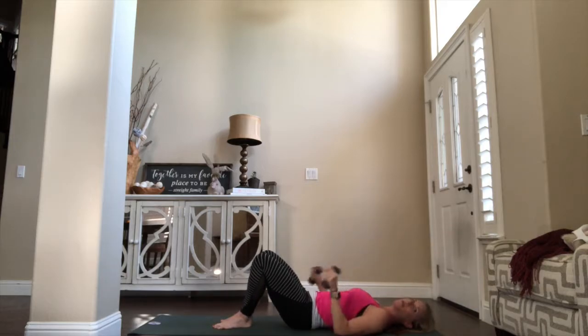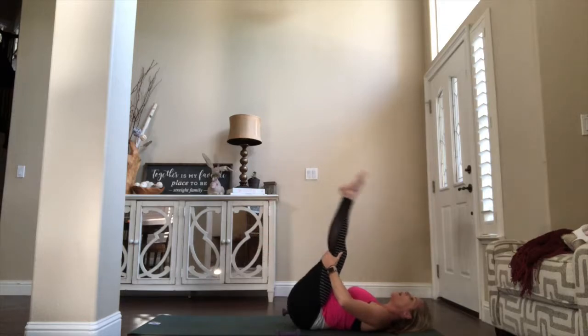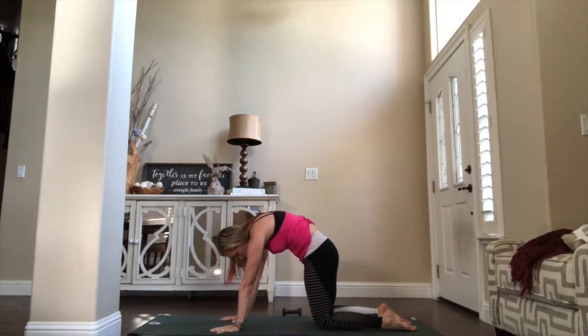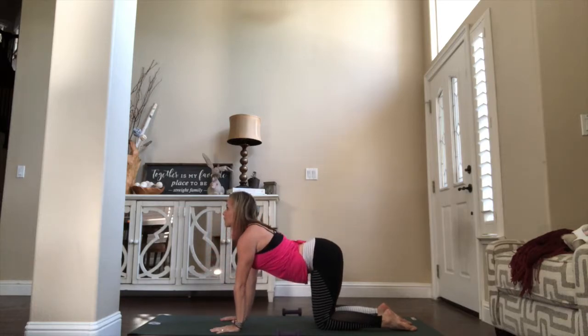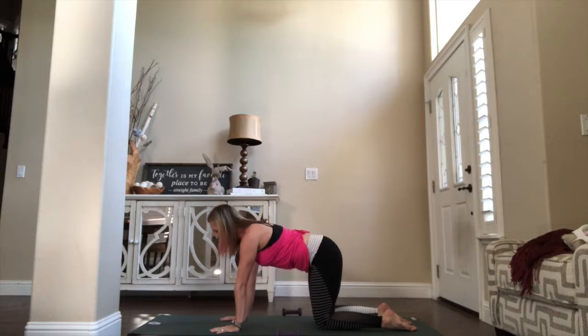Roll it down one vertebra at a time. Release your weights, pull the knees to chest, give yourself that little hug. Hands come behind the knees, rock it all the way up and swing the knees around. We'll take a quick cat-cow stretch — knees right under the hips, fingertips spread wide, wrists under shoulders. With a full inhale we lift heart and tailbone, feel the stretch through the core. Exhale, roll down, tucking chin towards your chest. Full inhale we lift, full exhale we roll. Come to a neutral spine, somewhere between cat and cow.